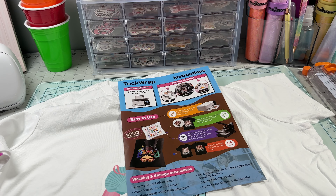Lastly, before I end the video, I'll be doing a test wash — this will be done after 24 hours of making this shirt. TeckWrap recommends waiting 24 hours before washing. Wash inside out in cold water, machine wash using mild detergent. Do not use bleach or other aggressive cleaning agents. It cannot be dry cleaned, and do not iron directly over the transfer. With that said, we'll wait the 24 hours before doing the test wash.